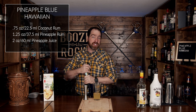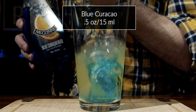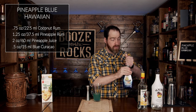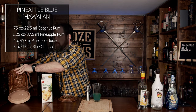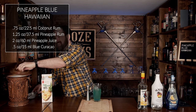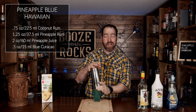Grab a little bit of blue curaçao and we're going to add half an ounce or 15 milliliters. Now, like I did say, you could actually just build this in the glass, but because there's fruit juice in it I like to shake it. You're going to need about one scoop of ice — you don't need a lot because we're just mixing and chilling this at the same time. We don't need to dilute it a lot.